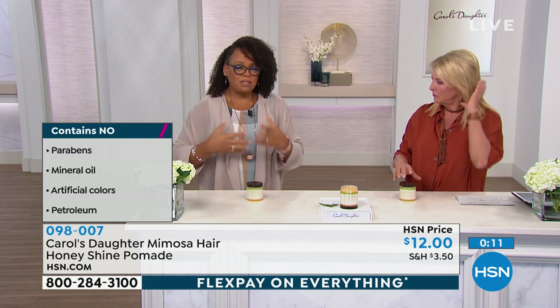I've tried pomades before and they're almost so waxy and so heavy — they certainly don't work on my hair because it's finer. That's what I grew up with, pomades that were like that, and I could never really use them because they would make my hair stringy.